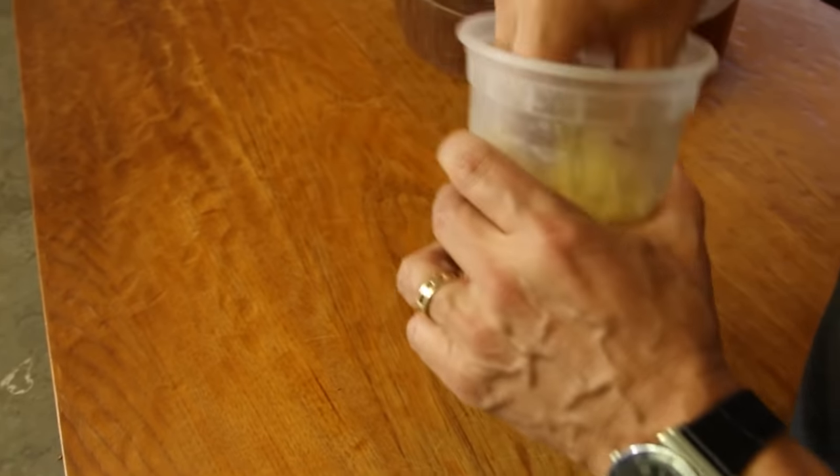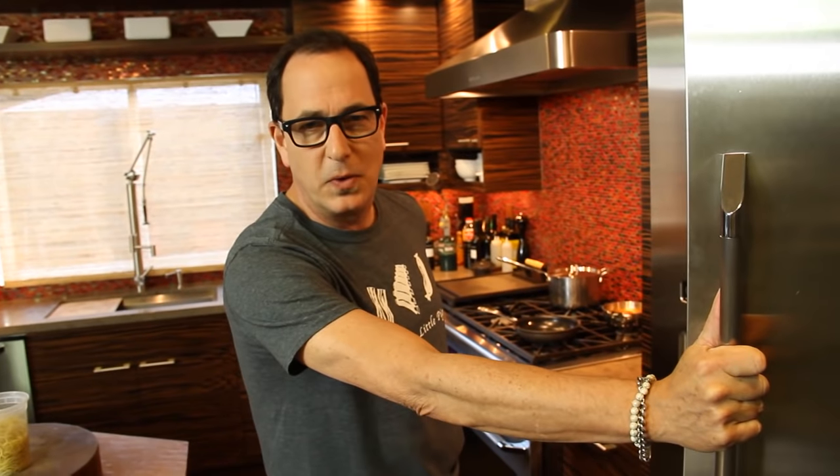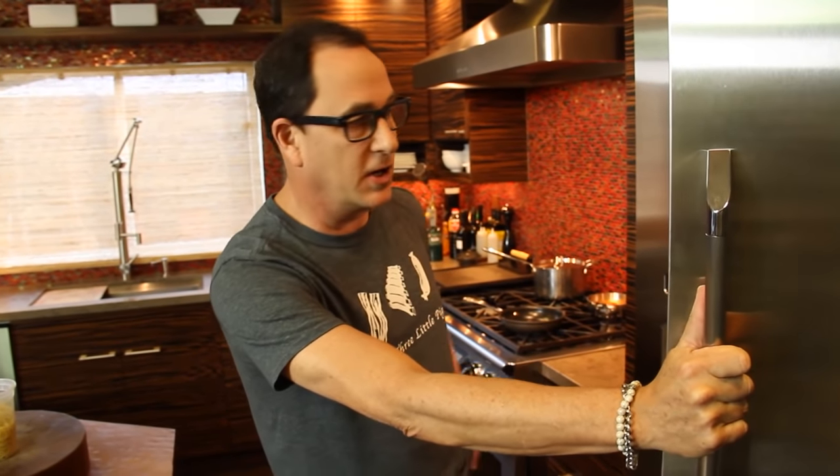Leftover spaghetti. Clumpy spaghetti. What could we possibly do with this? Yes, it's pasta week, so I could reconstitute it — throw it in some boiling water for like a minute, bring it back to life, which is an excellent thing to do, then add some sauce and stuff. But we're not going to. We're going to make a spaghetti frittata.